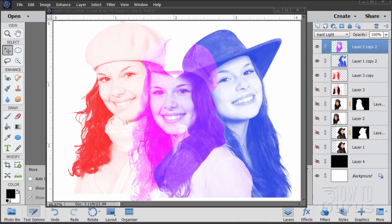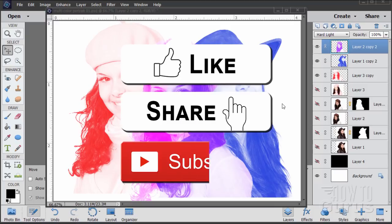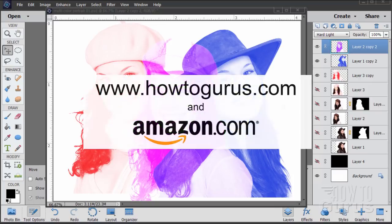Hi, I'm George Pearson and this time around we'll be using Photoshop Elements to make this multicolored portrait. If you like this video make sure you hit that like button and of course hit share as well. Don't forget to subscribe and also to learn everything about Photoshop Elements, look for my complete training course right down there in the description.